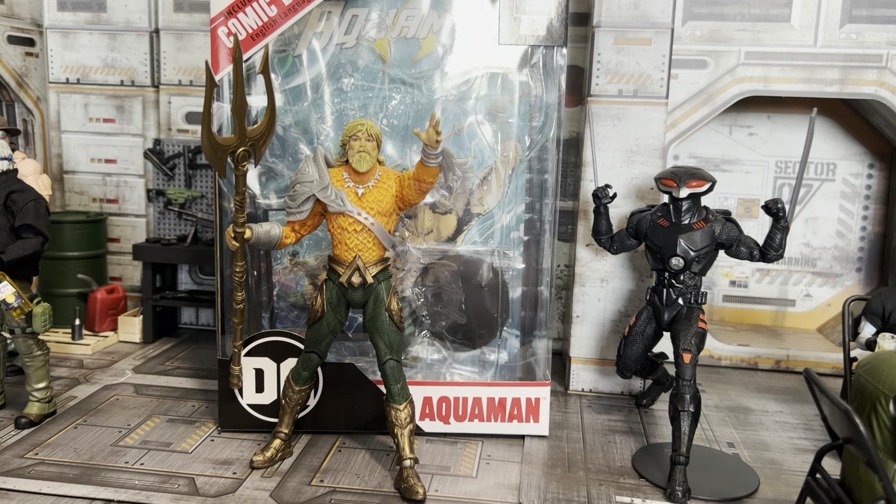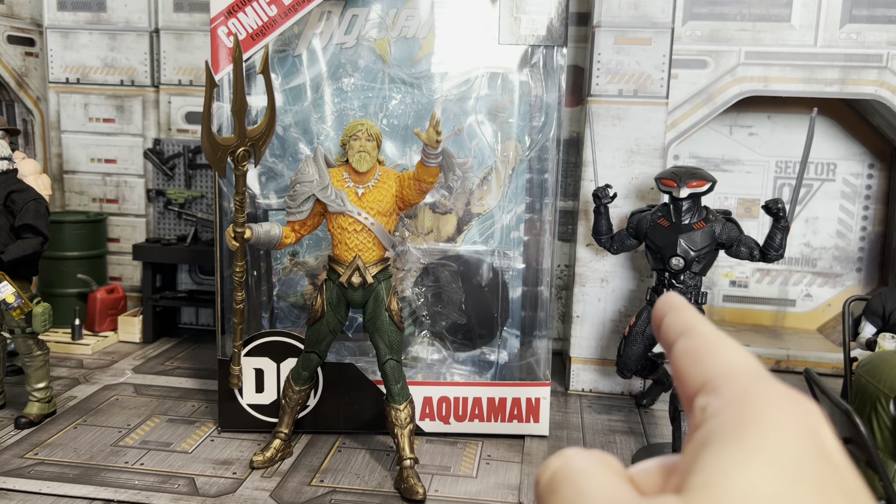Alright, so for today we're going to take a look at the new Aquaman six-seven inch Page Puncher by McFarlane. Definitely some quick thoughts — I definitely like this guy better than this guy, and you'll see why in a minute.